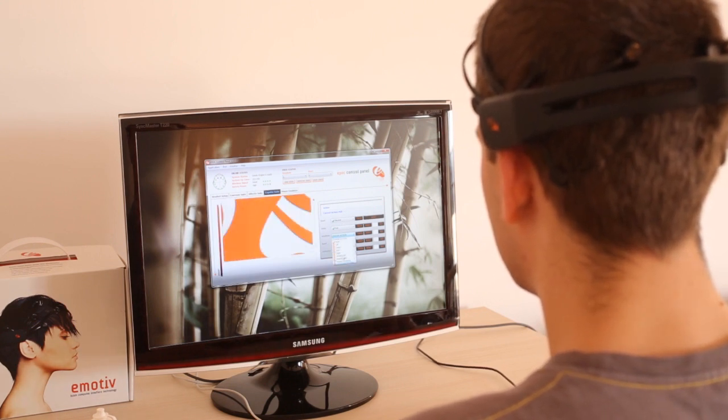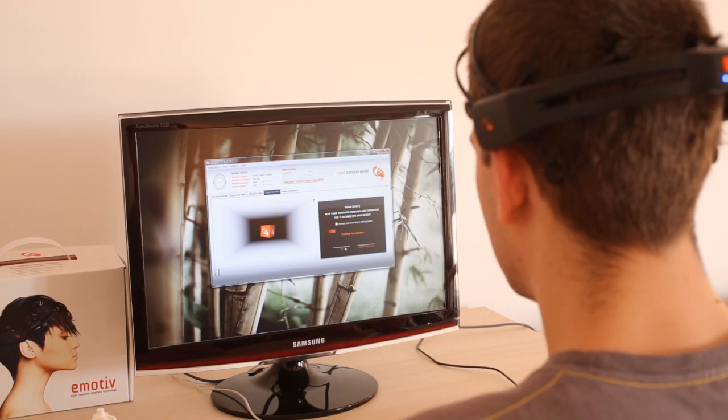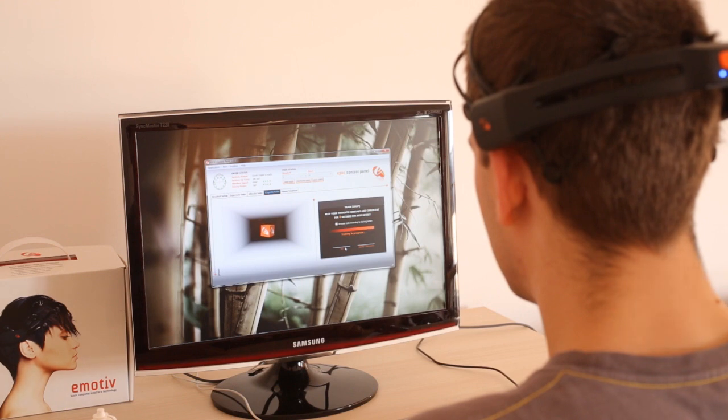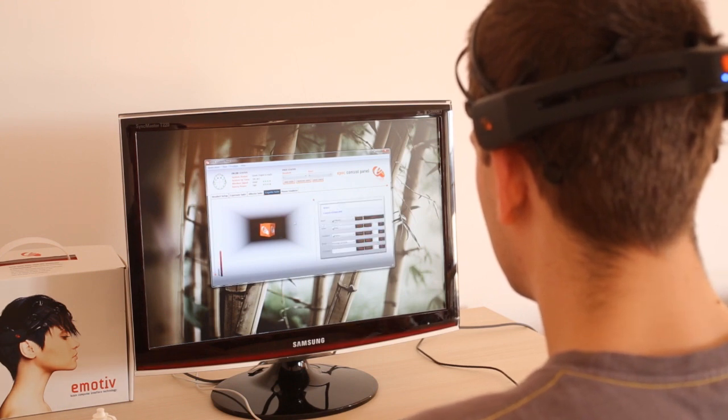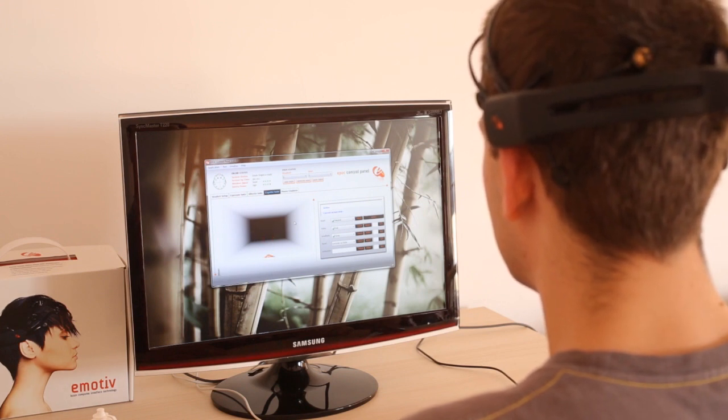Now we can try to train it to drop the object — again an eight-second period in which you're trying to think about the box being dropped. And now we can actually try to do it. There it goes. The bar that you see going up and down on the left is the actual brainwave activity that it's detecting.